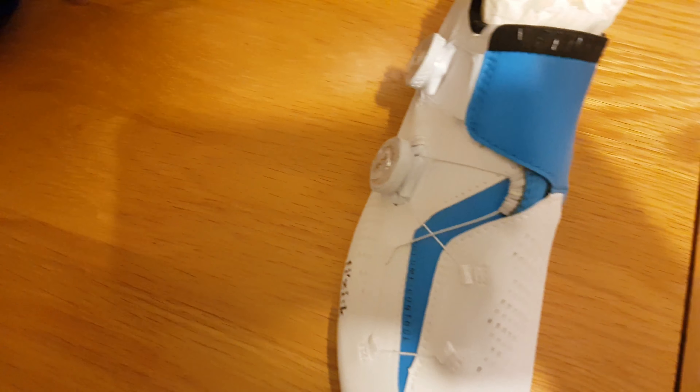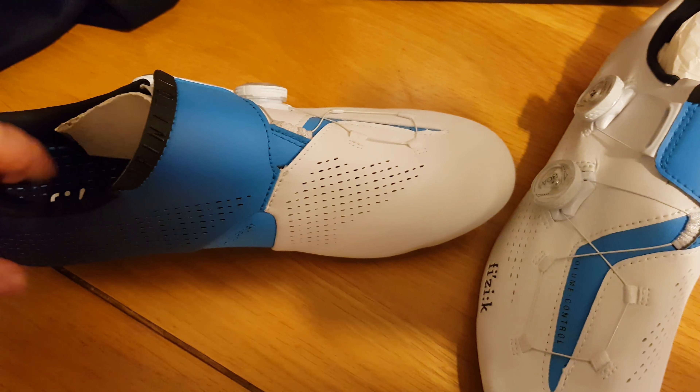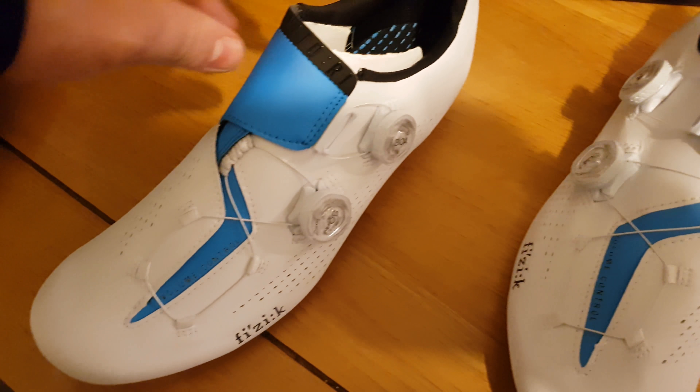Very expensive and very hard to come by. They're white with a blue fade, and there's a twin boa dial system on there as well. The blue fade is on the other side too — I don't know how they do this material, but it's a really nice effect on the outside. You've got the dynamic arch support there, which is new to these Infinito shoes — the last versions didn't have that. Twin boa design.